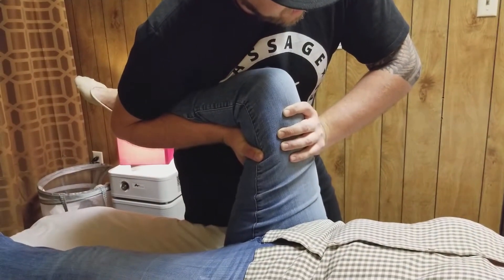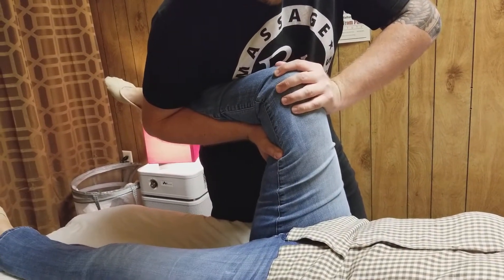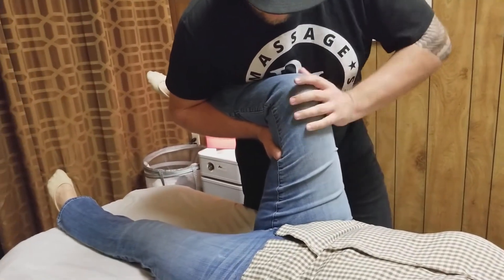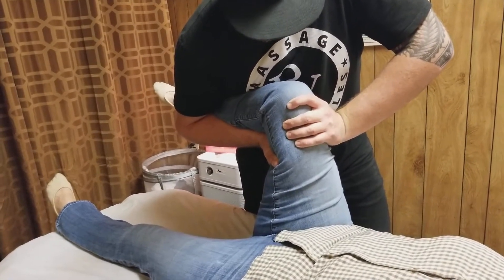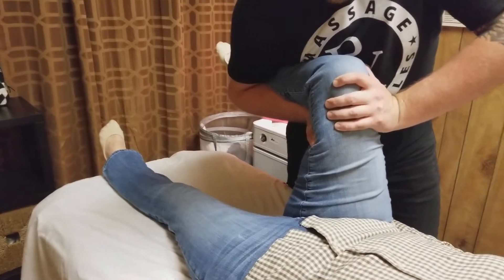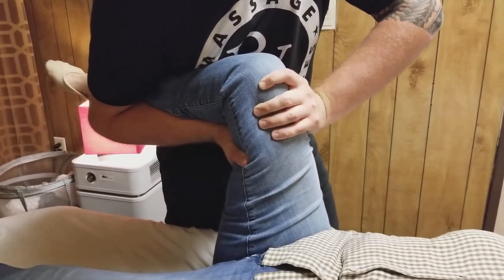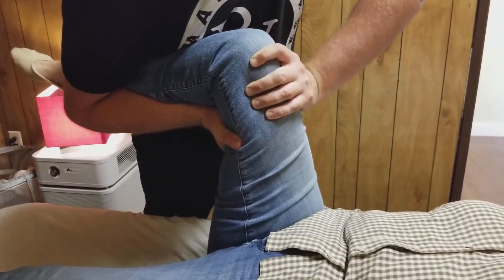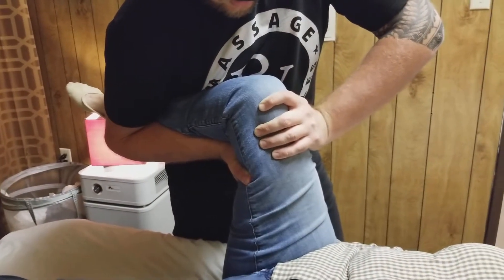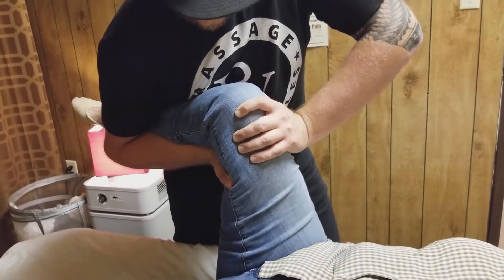Do you feel any pain? — I can feel it in my knee. Maybe I'm pushing a little too hard. My focus is to push the femoral bone down into the joint and just rotate it slightly. I can feel it start moving. Make sure there's no pain — just pressure. Massage is not supposed to be painful. If you're receiving a painful massage, you're in the wrong place. And breathe — always follow the breath. I can see I'm starting to move the femur.